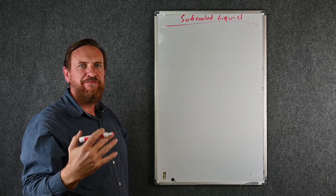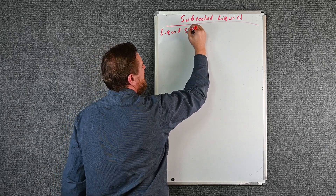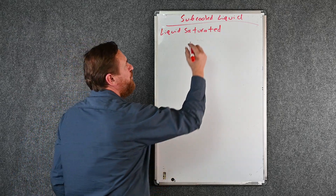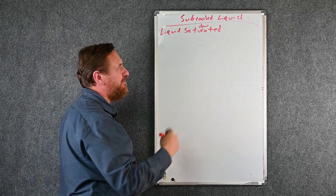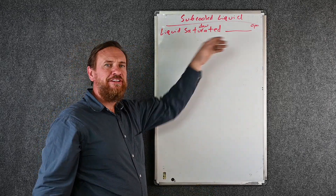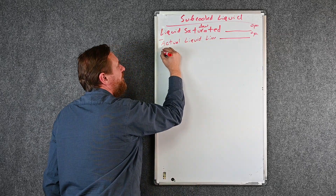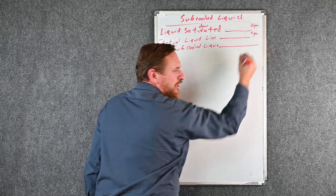Write at the top: Sub Cooled Liquid — write it in red. Red for sub cooling. Now let's put the formula. We're going to have: Liquid Saturated Temperature — and also add the word 'due' here, we'll need it soon. We want the due saturated temperature. So it's: Liquid Saturated Temperature (blank degrees Fahrenheit) minus our Actual Liquid Line Temperature (blank degrees Fahrenheit) equals Sub Cooled Liquid.